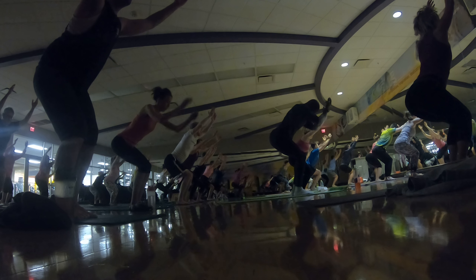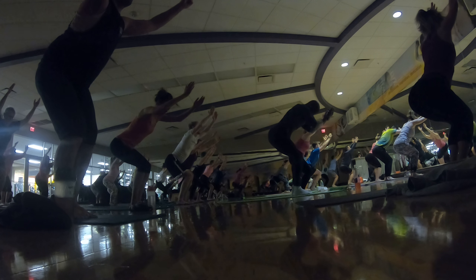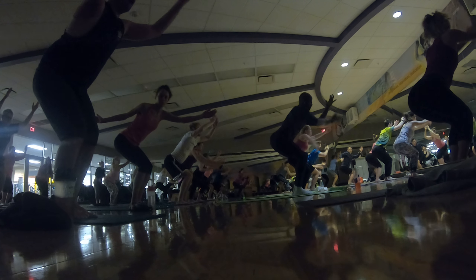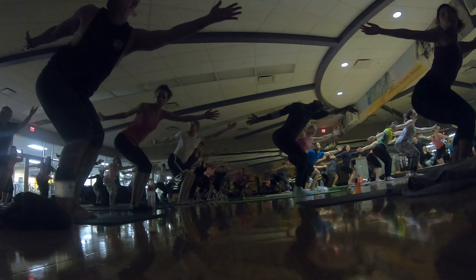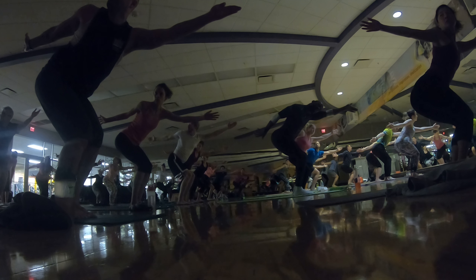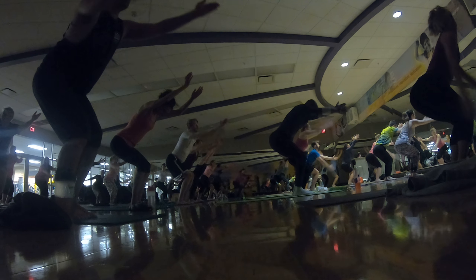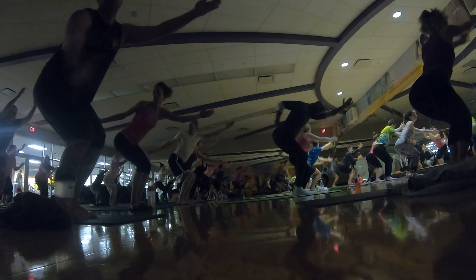Maybe you thought we didn't have chair pose in class. Exhale, open arm twist to the right. Hold here. Bring your right hand towards the back. Wall right hip towards the front. Inhale, chair pose. Open arm right. Exhale, right hand back.